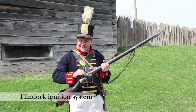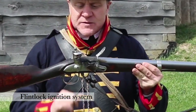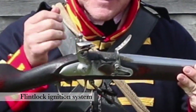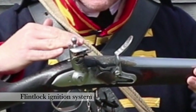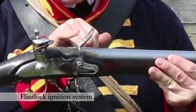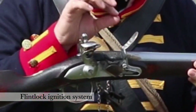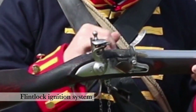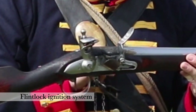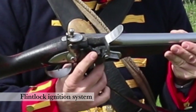It is a flintlock musket, meaning that the whole apparatus is begun by this, the flint stone. It's attached to the hammer, and when I pull the trigger, that's going to fly forward, and that flint is going to scrape across this steel plate here called the frisson. As it scrapes across that plate, hopefully we get a small spark from flint impacting steel. And that spark, if we get it, needs to drop straight down into this little pan on the side of the lock.